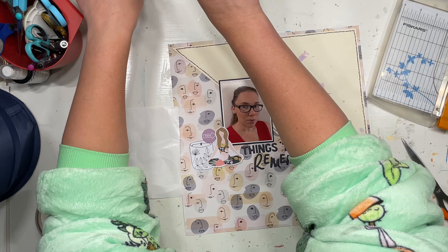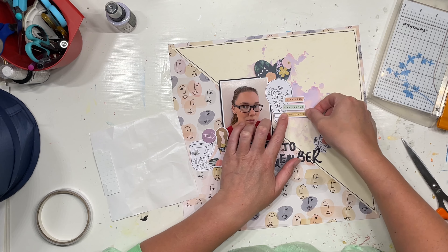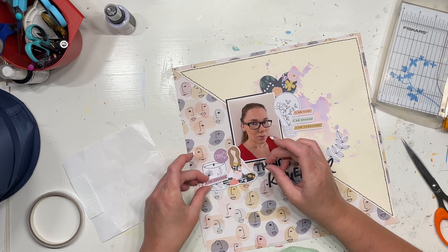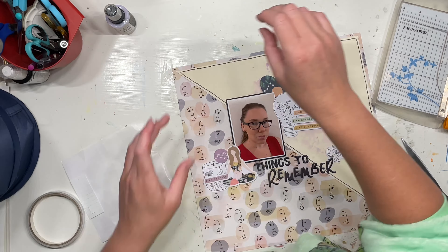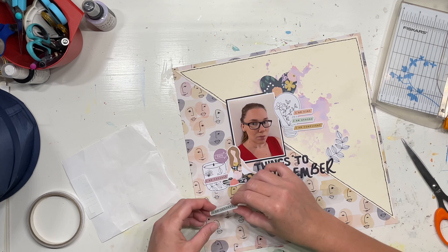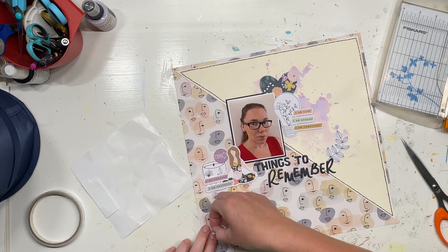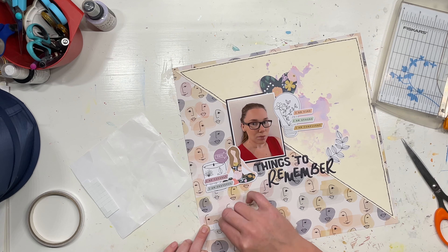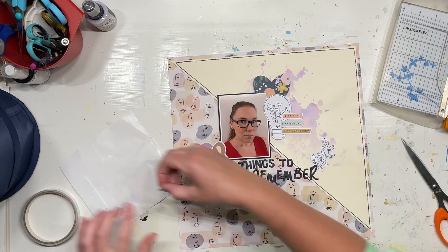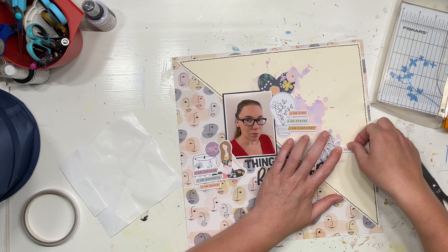On the sticker sheet there are a whole bunch of 'I am' statements, and I really wanted to get those onto the layout to be about myself — things that we need to remember, kind of like a mantra to ourselves. We can sometimes be a little bit self-critical and are not always kind to ourselves. I am definitely guilty of doing that at times. I think it is important to remember how hard we work and how valuable we are to ourselves and to our families. We don't often tell ourselves enough, and we don't often tell each other enough.